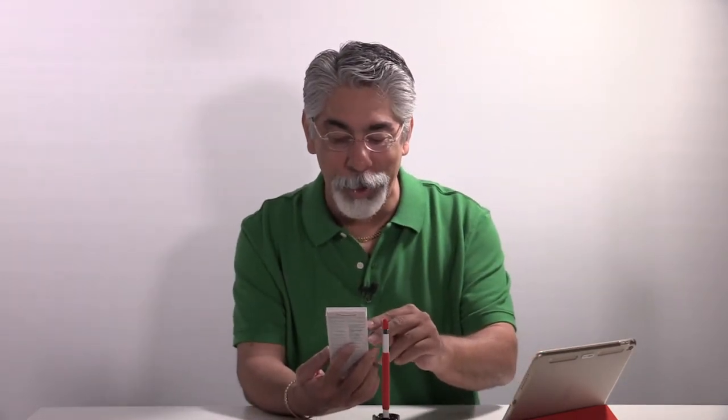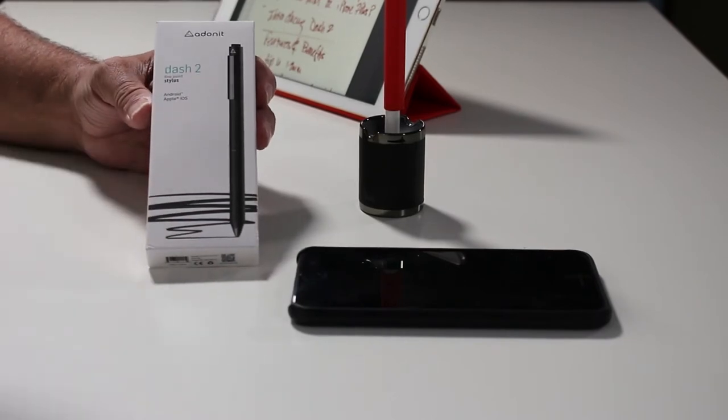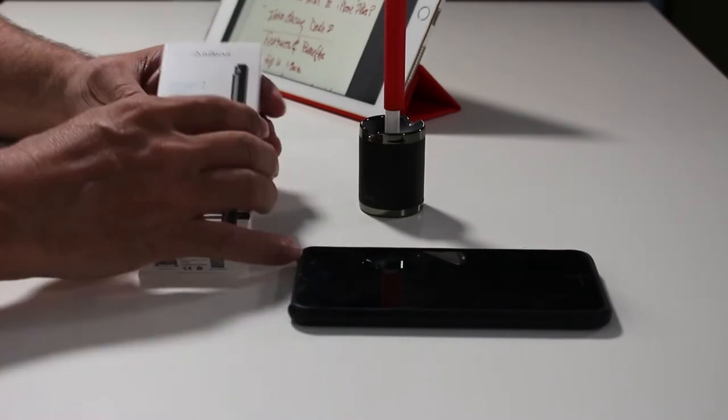This is the Adonit Dash 2 FinePoint Stylus for Android and Apple iOS. This is one of those things I've always wanted. I enjoy the Apple Pencil — I think it's one of the most useful, most accurate stylus for the iPad Pro that I've ever seen. And I enjoy taking notes, writing on it, and drawing. I'm not an artist, but I do like to take notes and scribble.